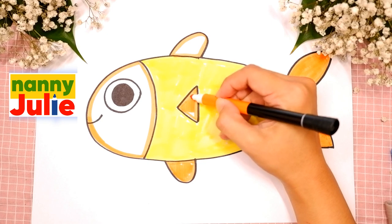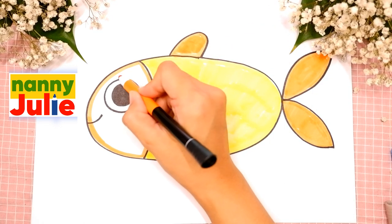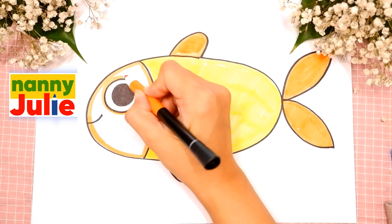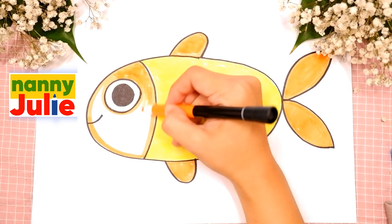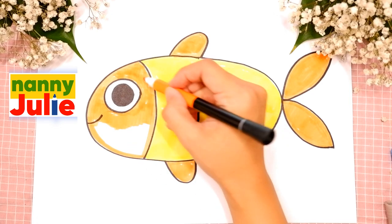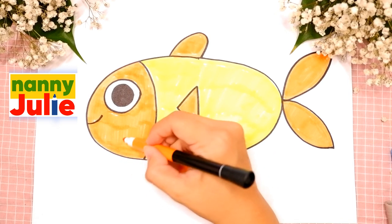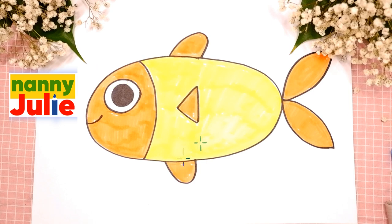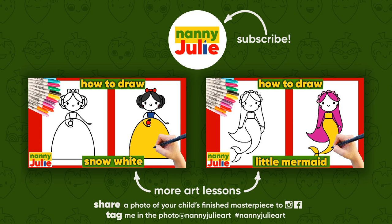I want to see your drawing! You can ask your parents to share your finished masterpiece to Instagram or Facebook. Tag me in the photo — Nanny Julia Art. Wow! You did awesome on coloring and drawing a cute fish! You can be super proud of your drawing! I hope you had a lot of fun drawing and coloring with me! Try my other videos on YouTube channel Nanny Julia Art. Love you! Bye bye!